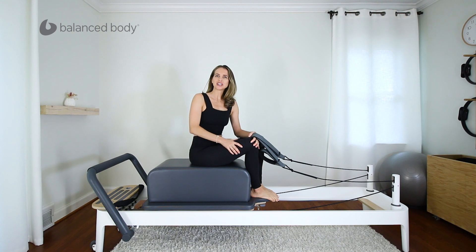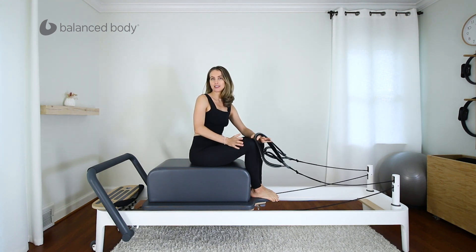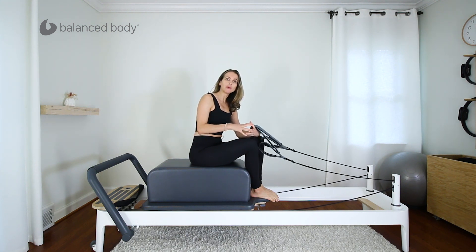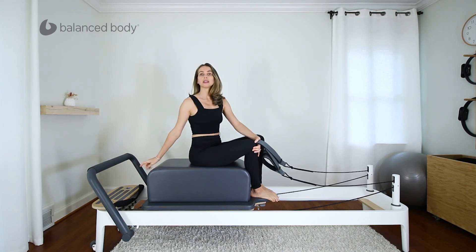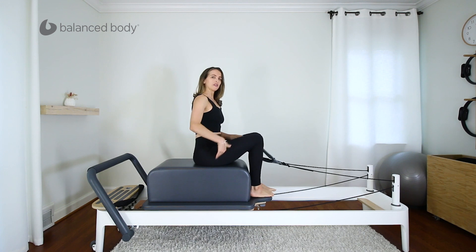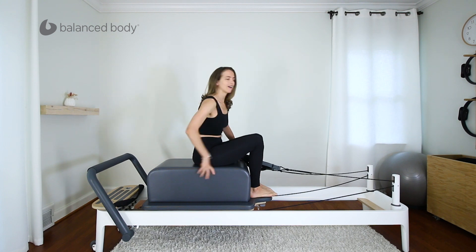Hey guys, thank you for watching. I'm Gabrielle Saran. Today let's go over the chest expansion and the tricep press, and then we'll do a little combination of both of them into a nice fun flow. I'm here with one blue spring — that's one medium spring. The box is on the long way. We'll start with this version on the box; it's slightly more easy, less of a challenge for balance, and then we will progress on.